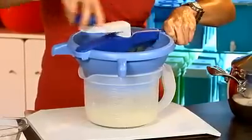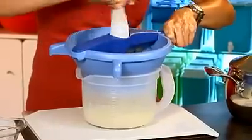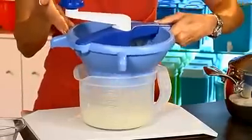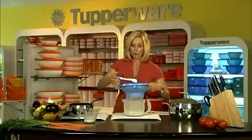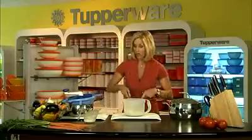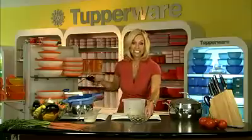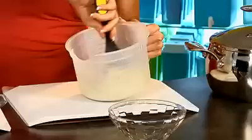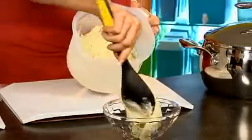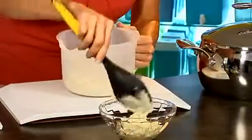Tupperware's Food Mill takes the complication out of making any kind of vegetable mash, and in this case, mashed potatoes. I want to show you how beautiful these are. One of the things that I love about the Food Mill is that it makes the perfect consistency of mashed potatoes — nice and creamy, absolutely no lumps. Look at that.